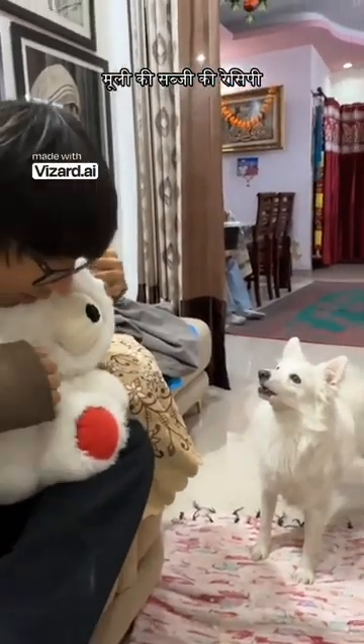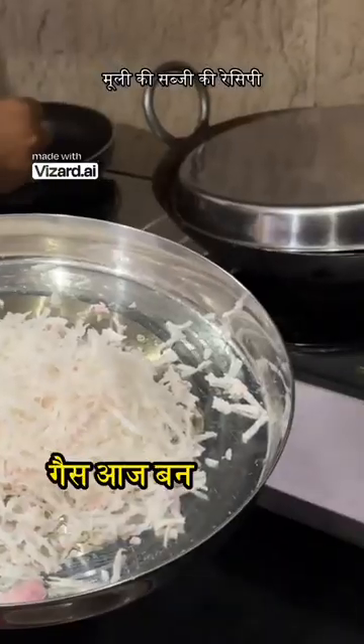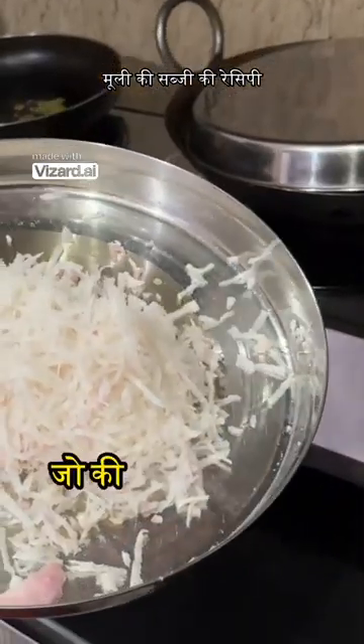Allo! So guys, today we are making one of my favorite vegetables. This is Mooli.